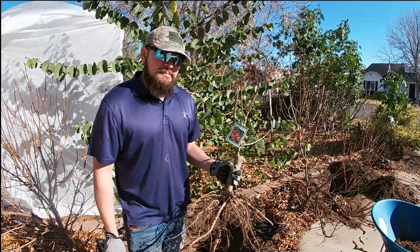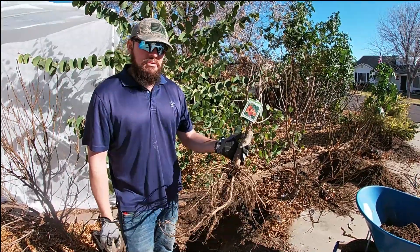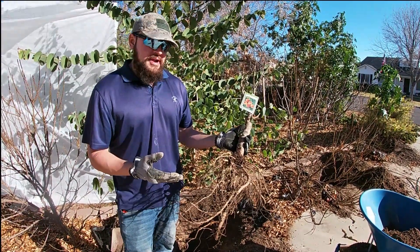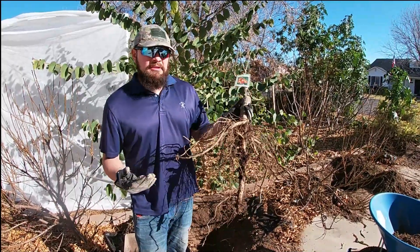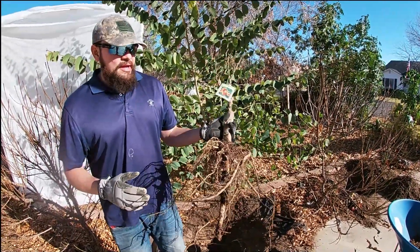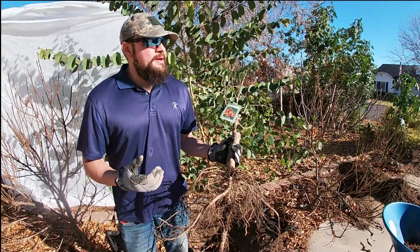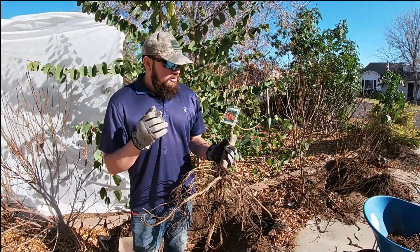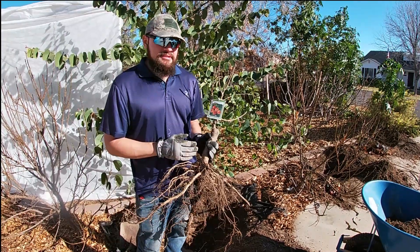This is a bare root tree, meaning it was not growing in a container. It was grown in the ground somewhere in the US where it gets colder than Arizona. They grow them throughout the year because they grow faster in the ground, and then during wintertime when they go dormant and lose all their leaves, they dig them up and ship them across the US. The tree is dormant and not taking up hardly any energy, so it can last a very long time like this — you can break the taproot and the tree will not react until growing season.